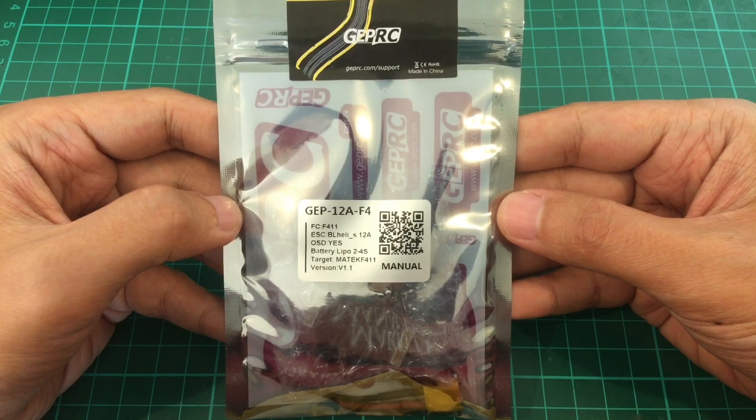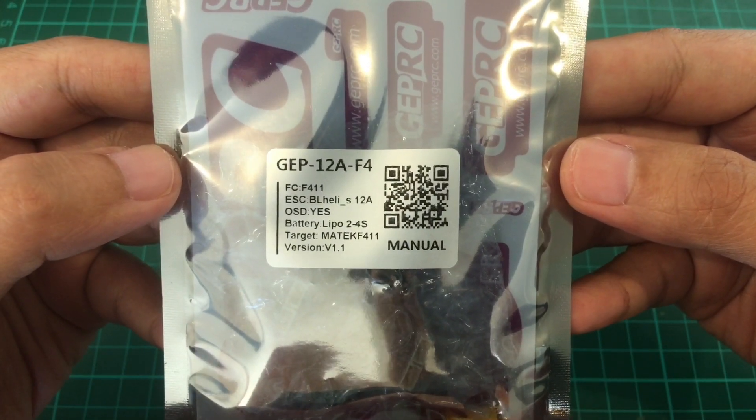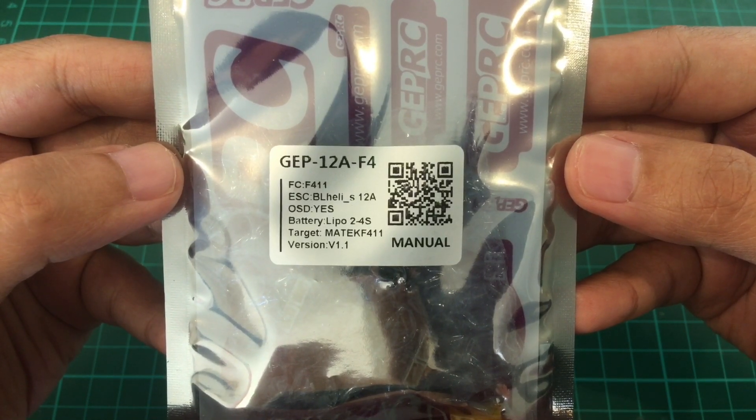Good morning. Today we're going to unbox the JEPRC GEP12AF4. It is an F4 processor, 12 amp ESCs, and of course it has OSD and it can handle 2 to 4S batteries.